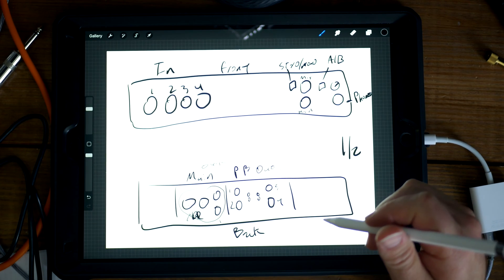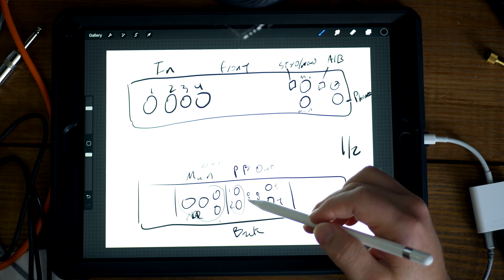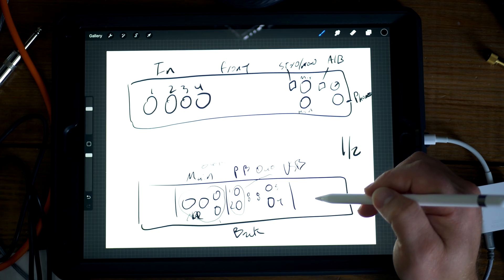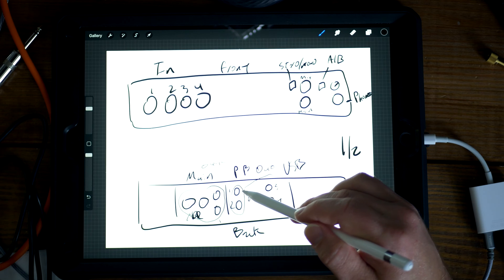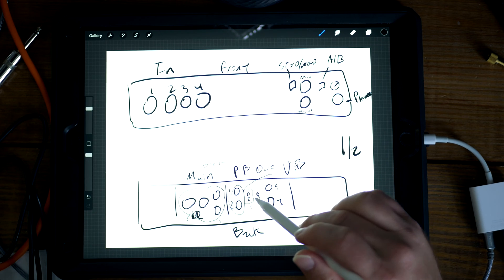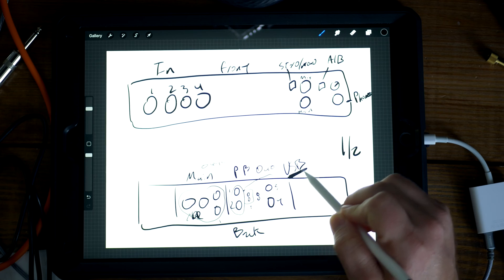When you have channels one and two selected in your iPad, it's going to be sending signal out the mains via XLR or quarter inch, or it will be sending signal out channel one on the playback outs. Now the playback outs only monitor USB, so if you have cables plugged in here — these are RCA jacks and quarter inch — it's only going to play out what you're sending via USB.